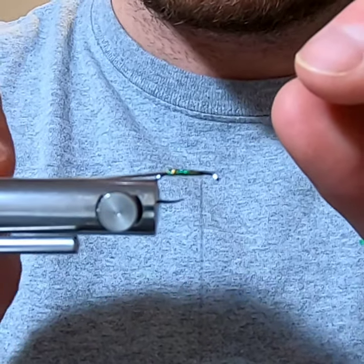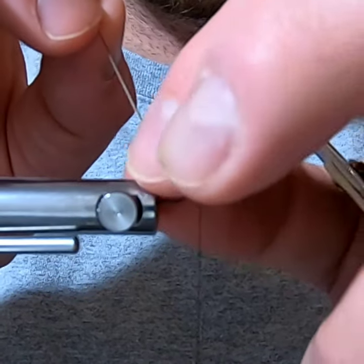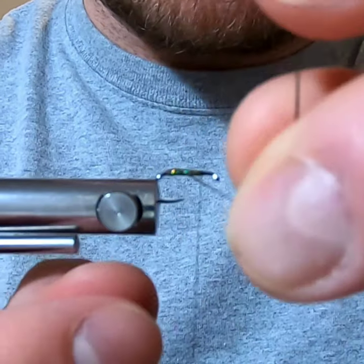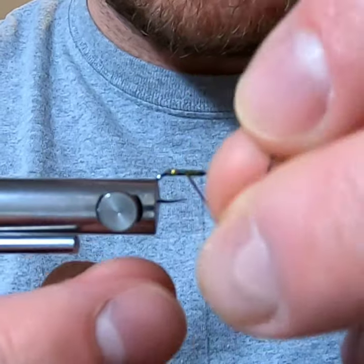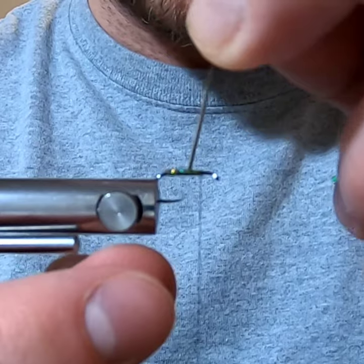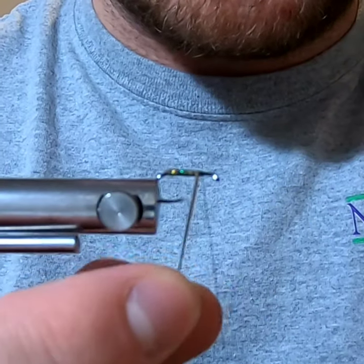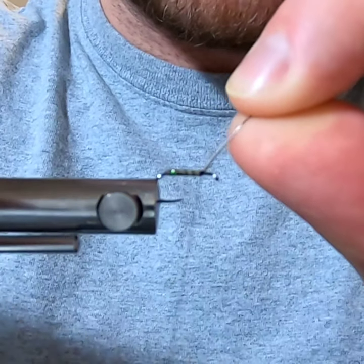When I go to wrap the quill, I'm just going to get the base of it a little damp so it doesn't snap, then start wrapping forward. I'm going to leave a space or gap between my wraps with the quill — that allows the flash to show through better. Depending on how much flash you want, adjust the width of your wraps: fewer wraps for more flash, more wraps for more of a quill-rib look.